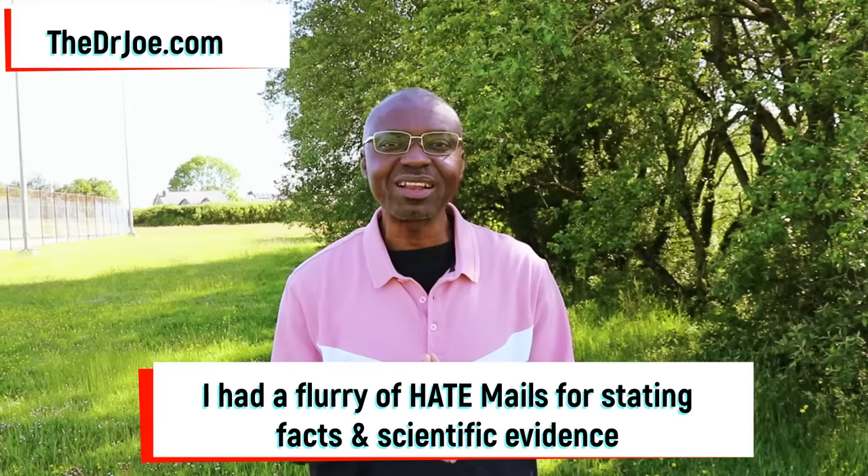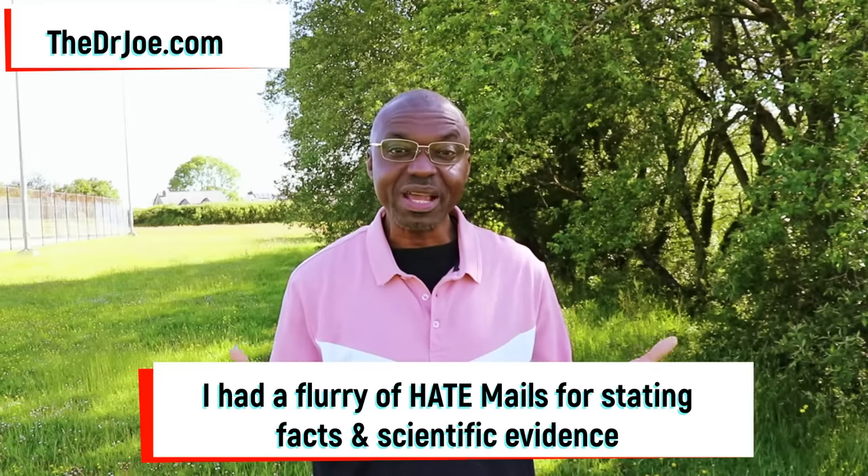Dr. Joe here of thedrjo.com and the 2020forum.com. When I published that video where I compared honey with table sugar using the facts and the science, I got quite a lot of hate mail, which was totally unexpected. But that's the world we live in today.